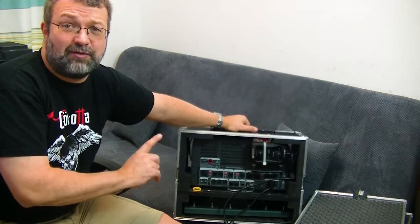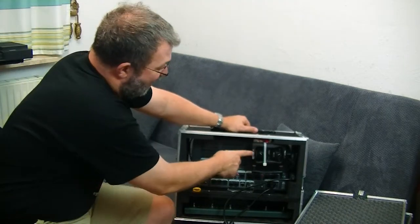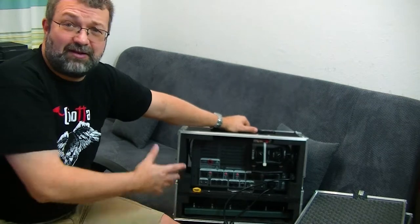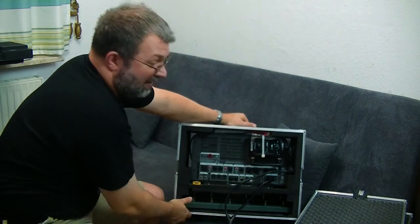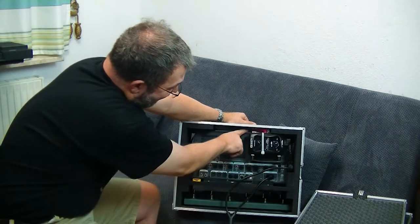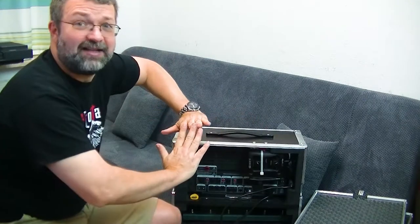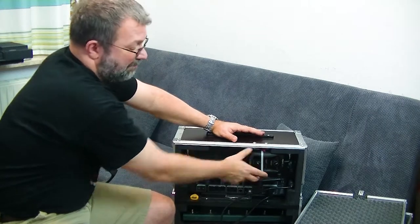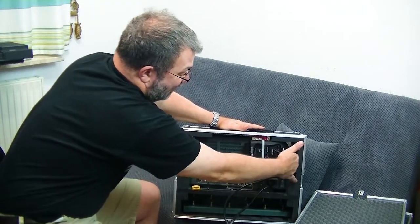I found the Line 6 G50. I think the G30 would also fit but I wanted the better version. Unfortunately it's out of production now but I think you can still buy them, and it just fits perfectly here. I made a bracket — a kind of L-bracket — that goes in there and I bolted it in place. Then I just tucked the power supply in the back.